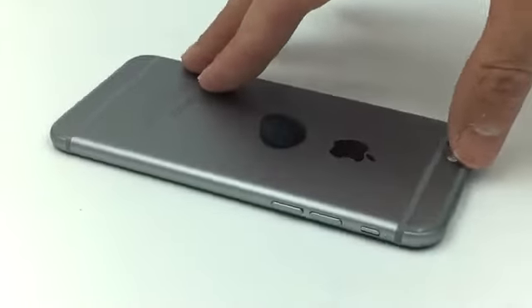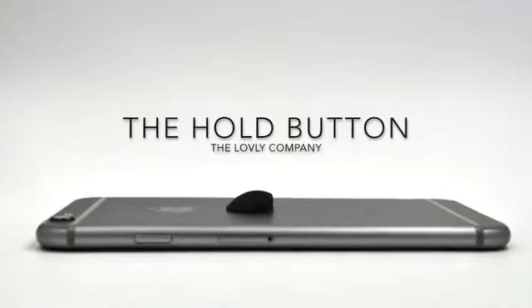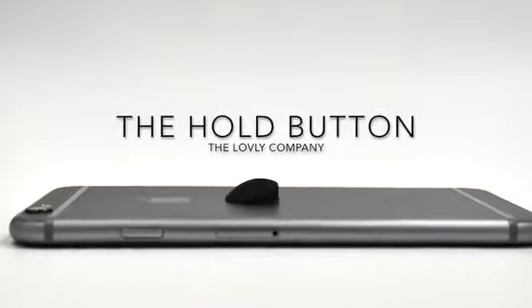So stop dropping your phone and make your phone easy to use one-handed. Get the Hold Button from The Lovely Company.